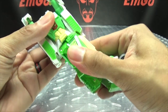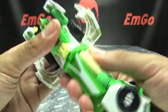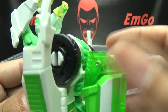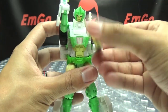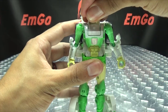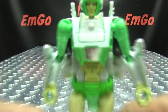Moving on to robot mode: rotate this whole section back around, open up these panels, flip this section forward so we can flip out her head, bring that back, rotate the section 180 degrees. Take this section, bring it up, flip this back in first, then bring this up and tab it in. Bring these panels back, rotate at the waist, split the legs, bring down her feet and bring down her arms. There you have Greenlight in her robot mode! And Greenlight is oh so green — yes, she is so green.